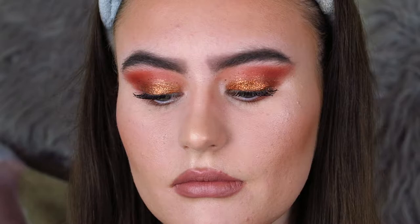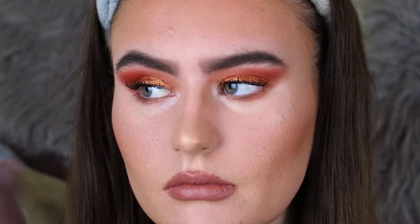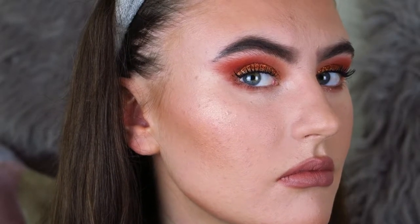I'm addicted to eyeshadow palettes — there's no limit to how many I can have, I will always be able to use them all. So I thought today I would use some of my palettes, some older and some newer, and create a glitter eye tutorial for you. You can use any sort of colours that you want. I actually haven't done this particular colour combination before, and that's really what's fun about makeup.